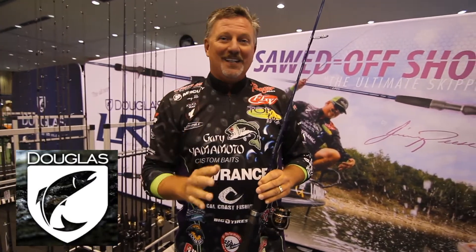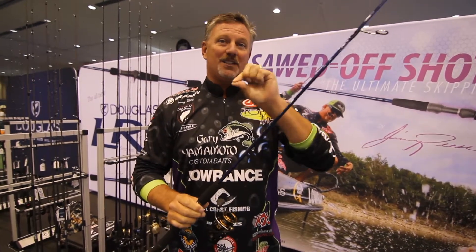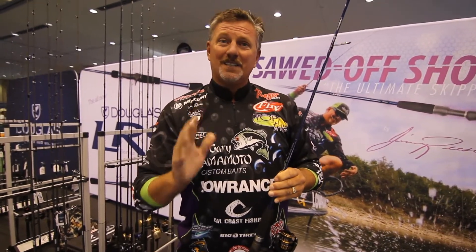It's going to be big. Go to douglasoutdoors.com — you want to learn how to skip and be able to skip, this is it. And just so you guys know, you want to know how big this is going to be? It's going to be this big.